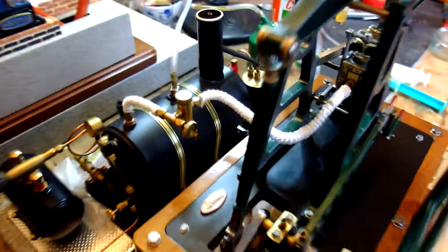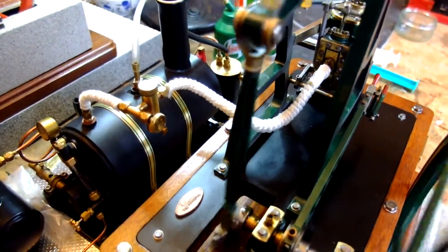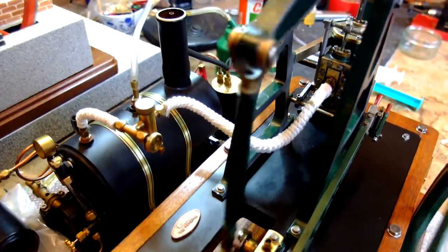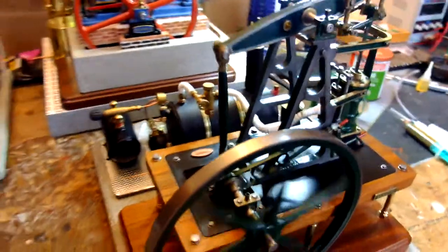One final thing to mention — the pipes have been lagged, so hopefully there'll be more hot steam and less hot water entering the engine, and that will stop the lockups.